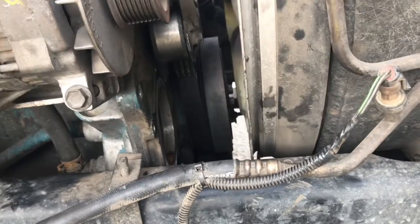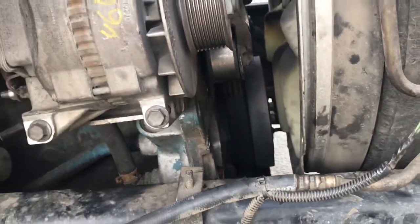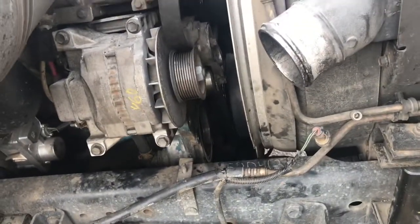Just make sure you drain all your water out though — you don't want all that all over the place. Besides that, just putting it all back together is it.